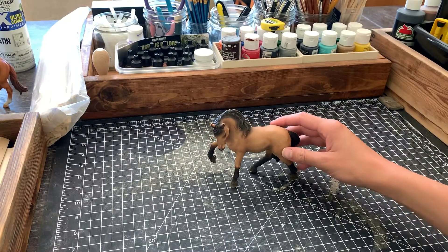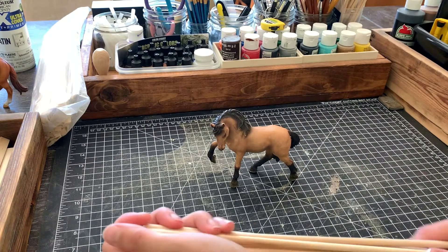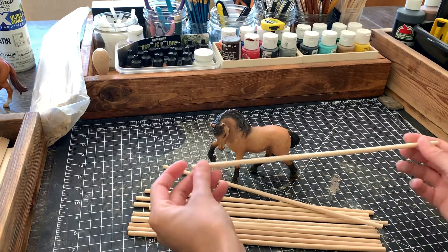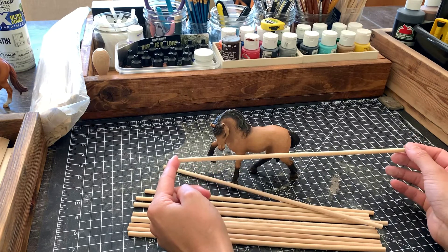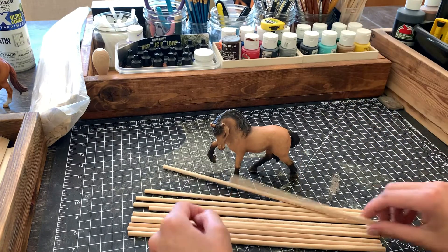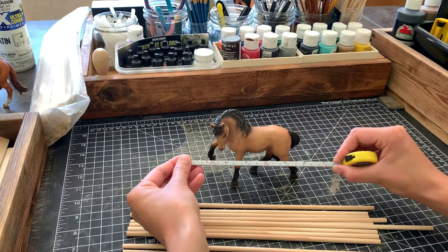For size reference I'm using this Schleich model. I chose this one because it's on the larger side and I want this round corral to work for Collecta and also maybe even Breyer Classics. These are dowels I ordered from Amazon, measuring a quarter inch by 12 inches. They came in a pack of 50; I think I used 40 in total.